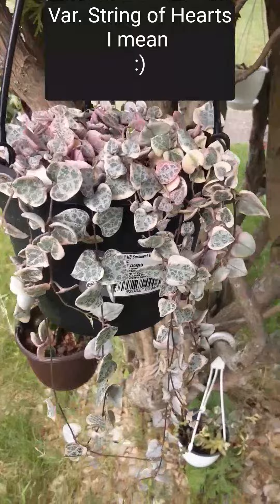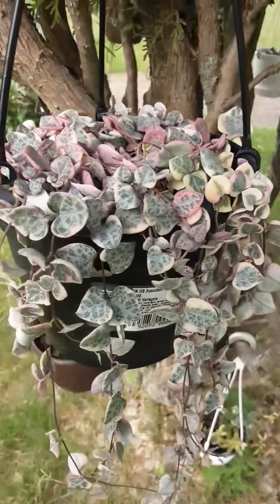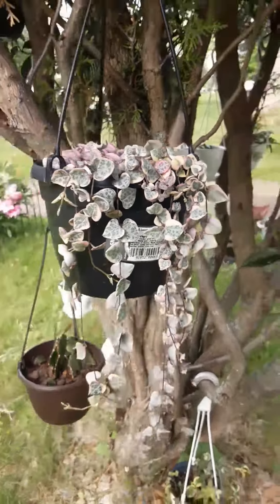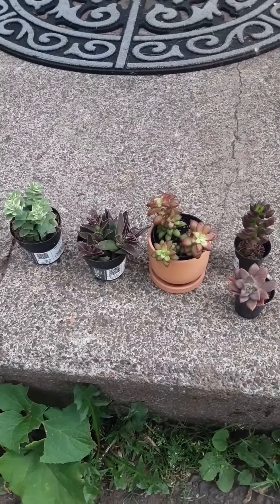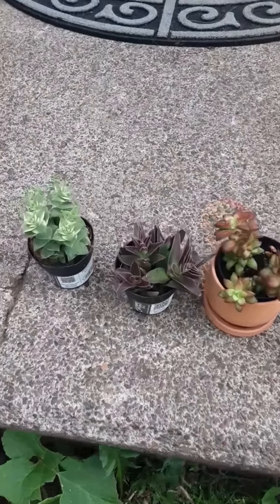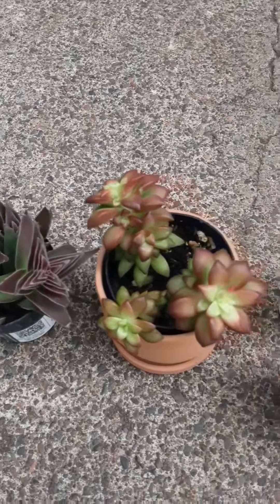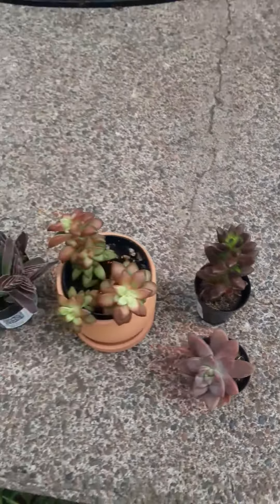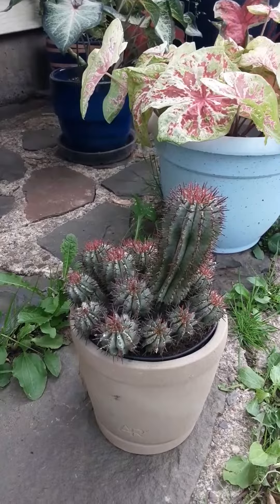Variegated string of pearls. Some succulents. This euphorbia.